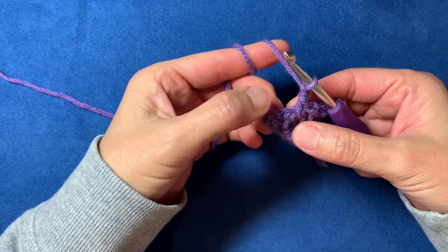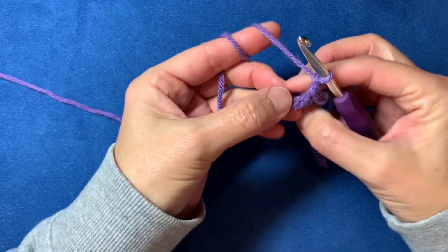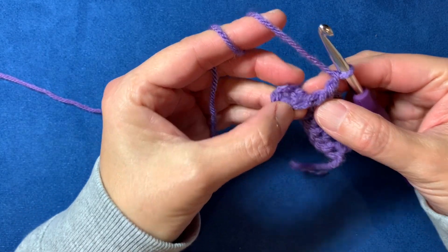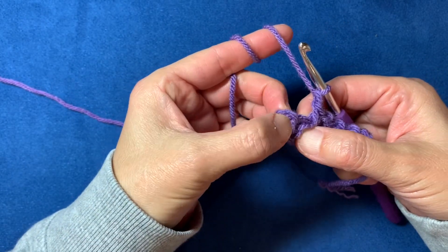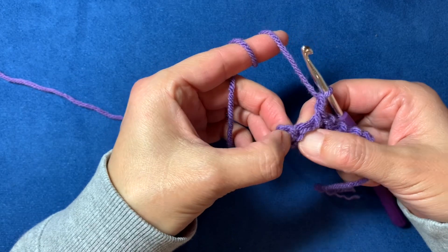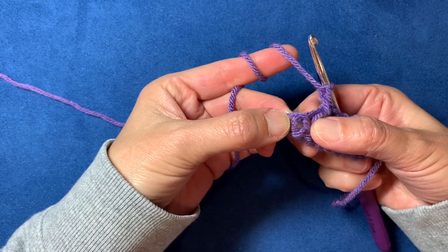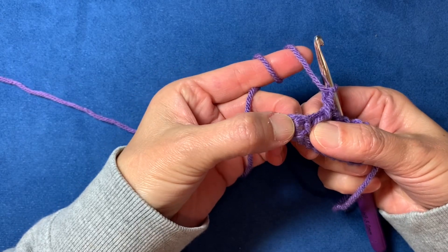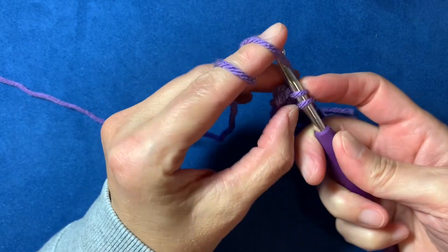Now we're at the end, and this is the part that might surprise you. You're going to skip that last stitch — see the top of it right there — just skip it like you have been. There isn't a chain-one space here; there's the turning chain you created. You're going to go directly into the space of that turning chain and single crochet.